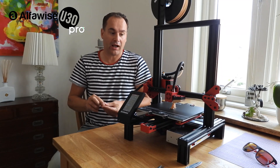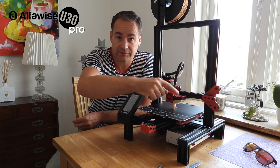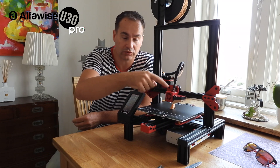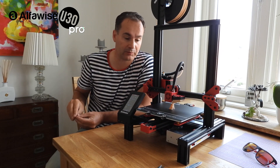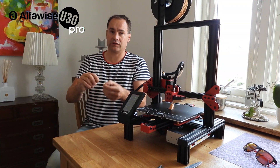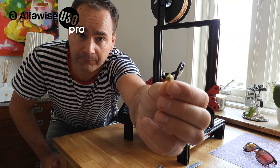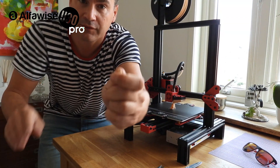I modded a filament cooling duct — link below so you can download it. I put my model on Thingiverse. I also changed the nozzle from the old one to this one.